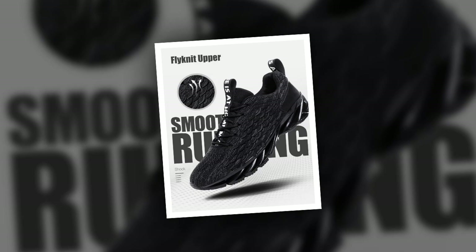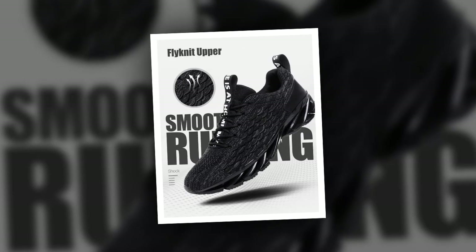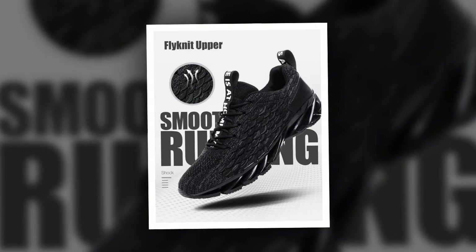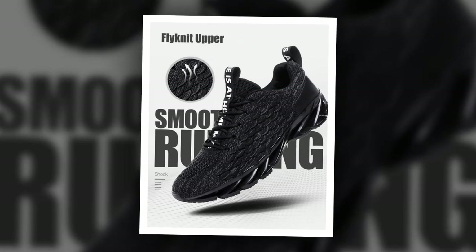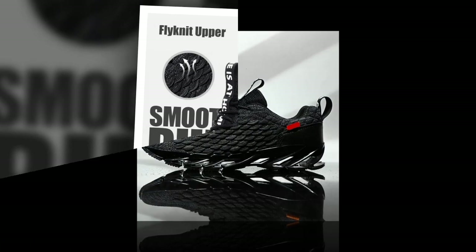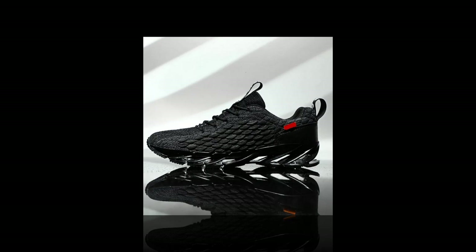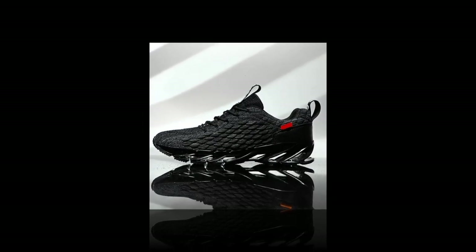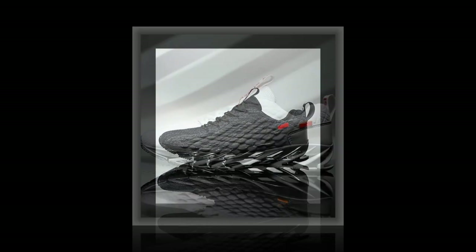First up, let's talk about the design. These sneakers come in three colours: vibrant red, sleek grey and classic black. The red variant is perfect if you want to make a statement — it's bold, eye-catching and has a unique textured upper that really stands out. If you're more into subtle styles, the grey option offers a clean and modern look with just a hint of orange for a pop of colour. And for those who prefer a classic approach, you can't go wrong with the all-black variant — simple, versatile and perfect for any outfit.